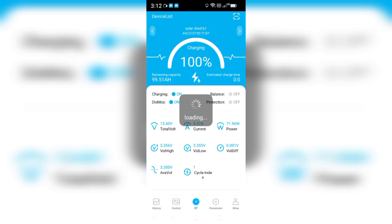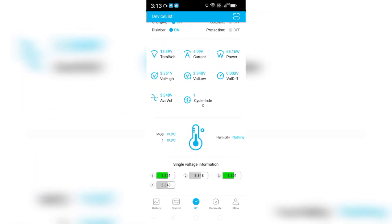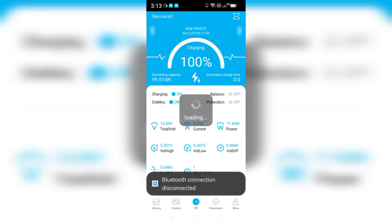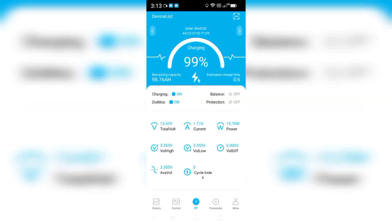Battery number one is the older one - I've had it a couple of weeks longer. It's got 5 amps coming in, showing 99 to 100 percent full, with cell voltages at 3.5 and 3.48. These have a BMS that's constantly balancing, so they'll all equal out. That's basically a fully charged battery number one - 13.39 to 13.41 volts, constantly fluctuating as the BMS balances it all out.